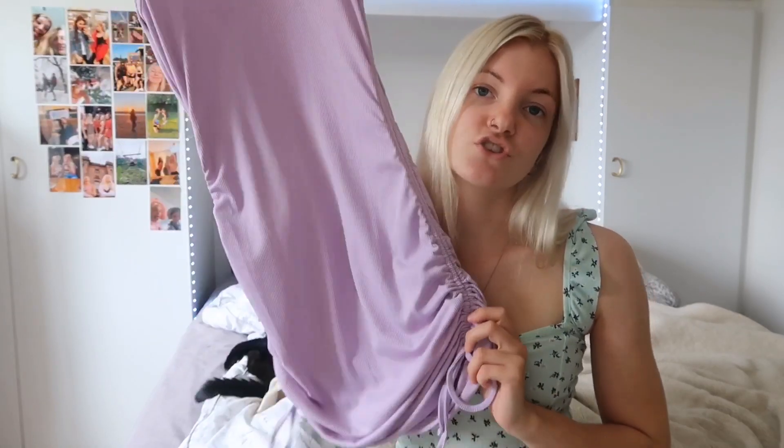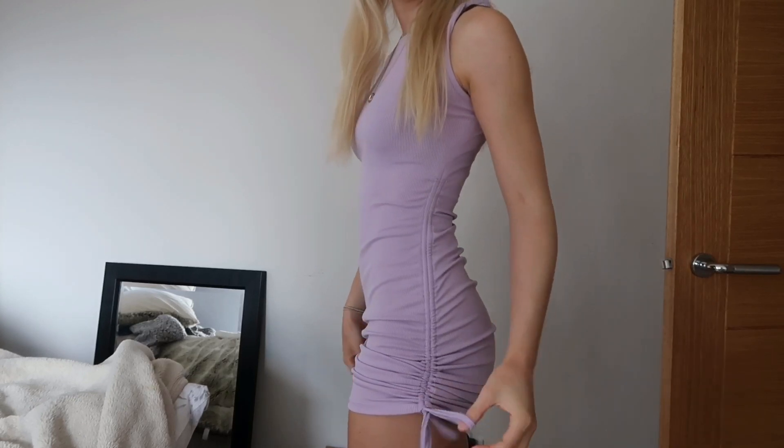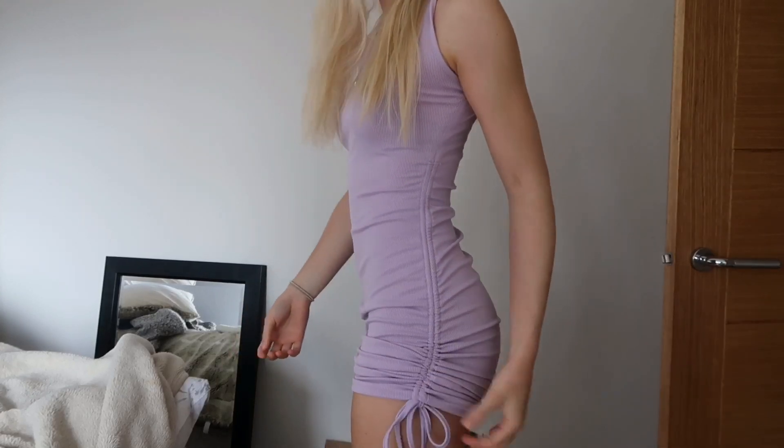So this next dress you guys will have seen in my Shein haul if you've watched it. This is just a cute purple bodycon tie-up — I don't know what you'd call it, it's like a bodycon dress. It looks really long right now, especially because I'm tiny, so this looks like it's going to be really long on me. But just wait and see. It ties up here at the sides, which is amazing because obviously then you can make it however short you want, which is great. And I just think having these tied bits looks so, so nice — it's just that extra detail, you know, that we love.